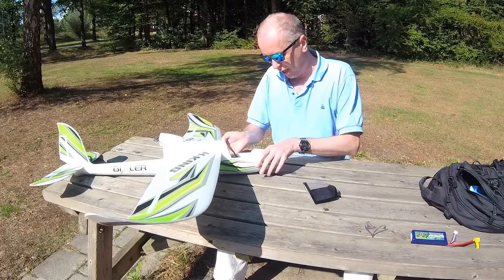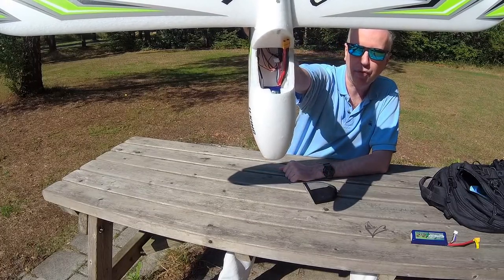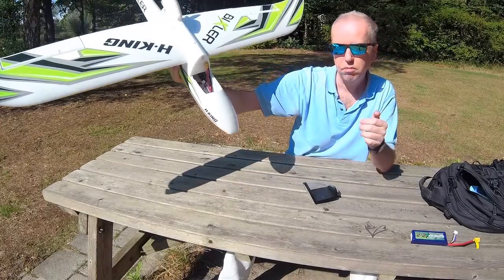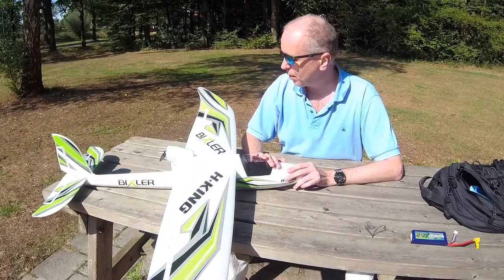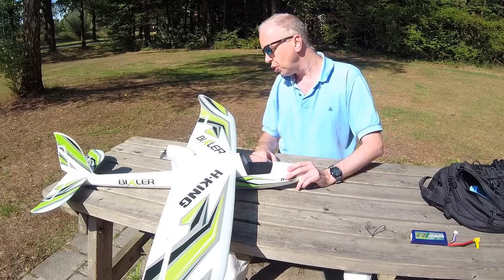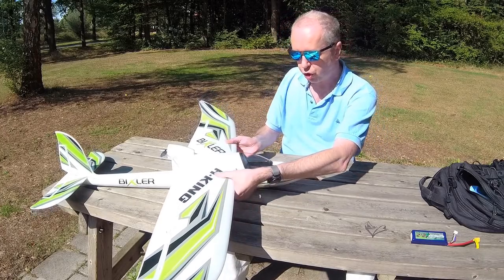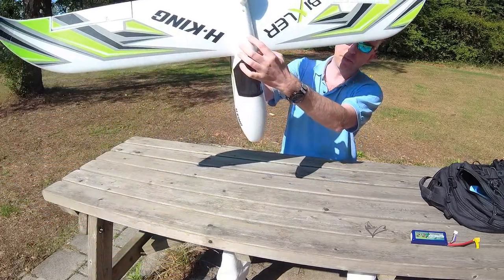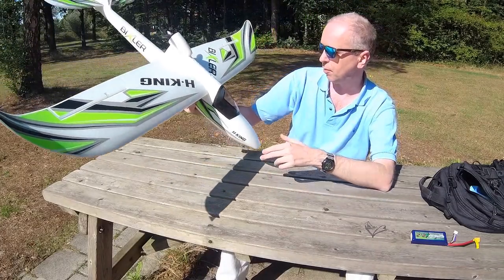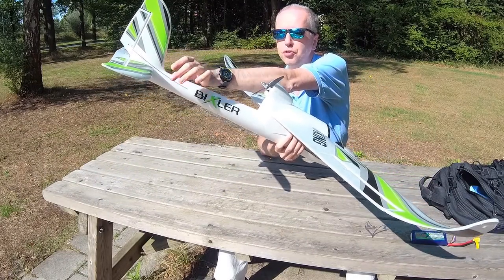As you can see, with the LiPo up in the nose there's still quite a lot of room in the fuselage — plenty of space for a stabilizer or FPV gear. For assembly, when you get this airplane there are essentially two things to do to get it flight-ready: slot in both wings and screw them down with the two included bolts — pretty simple.